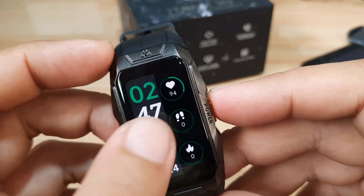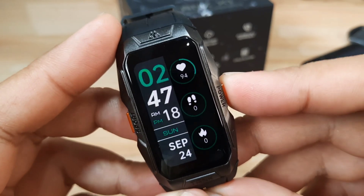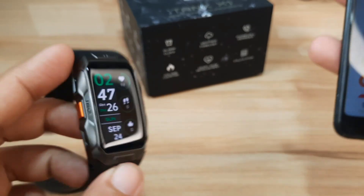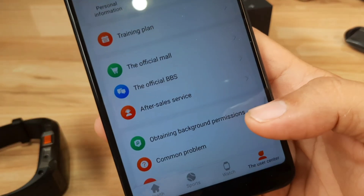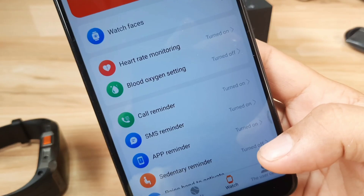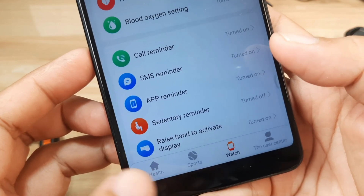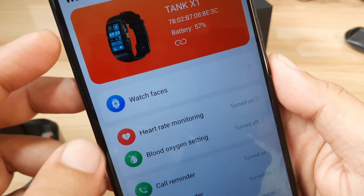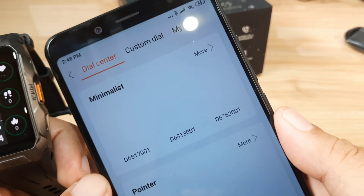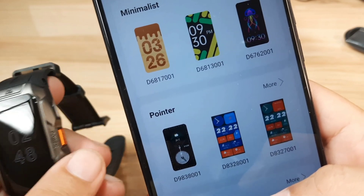Let's go on with the additional watch faces. We have here the support app. On the watch face section in the app dashboard, the bottom part has health, sports, watch, and user center tabs. To check the watch faces, tap on the watch face section — it's now loading. We have the dial center, custom dial, and my dial. Let's check the available watch faces for this wearable.